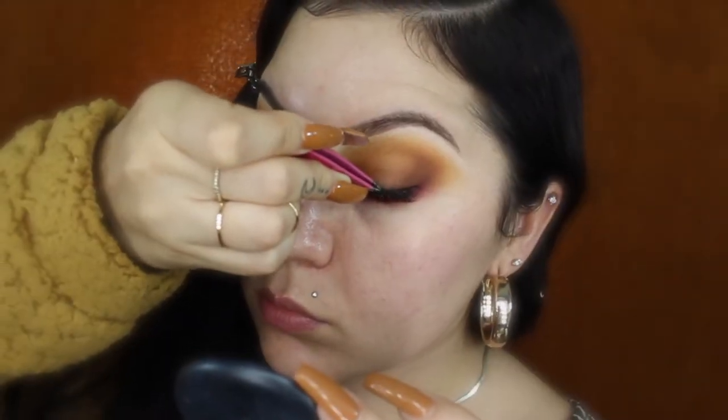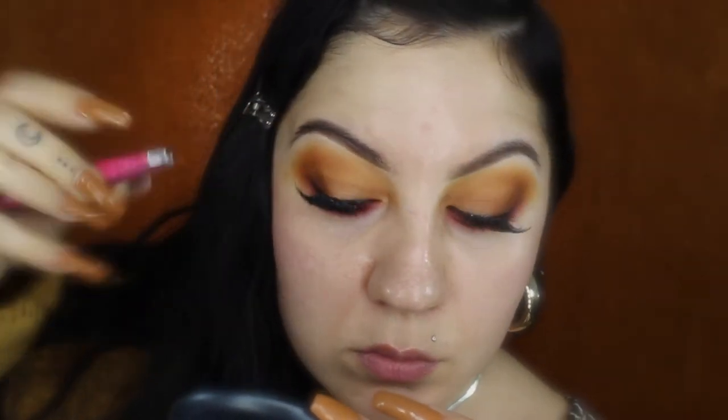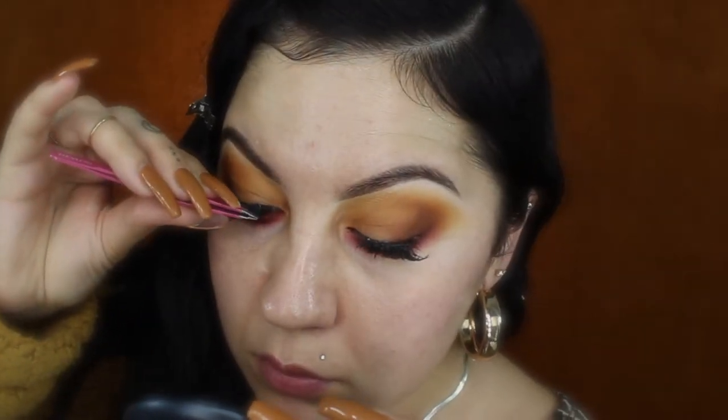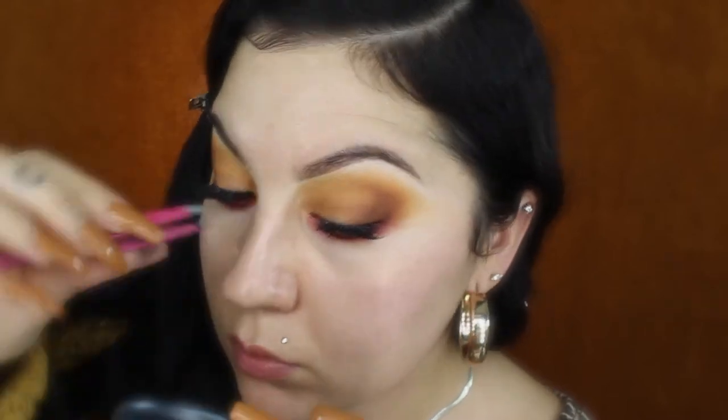For the false lashes I'll be using Ardell number 113 lashes — the double up edition — and I also added some individual lashes on top to give a little more of an outer flared look. I place them right in the center of my eye and drag them outward and inward until they're where I want them, then push them toward my lash line.